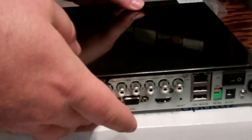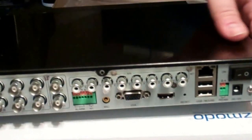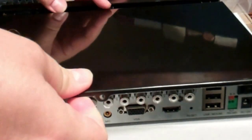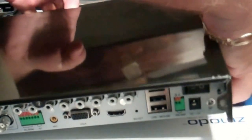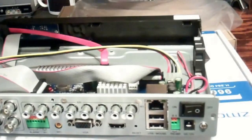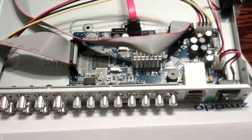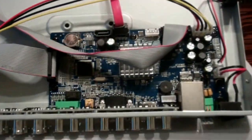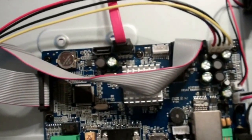Another thing to note is that they don't put screws in — the front cover just slides and pops right off. Be careful, as the edges are sharp. And there you go — that's the inside of your DVR, the circuit board and all that.